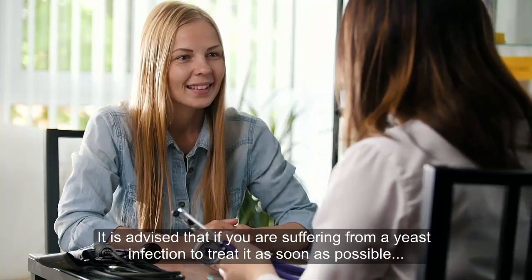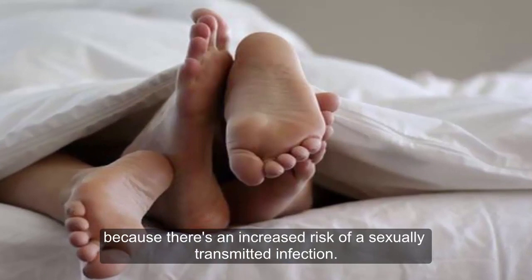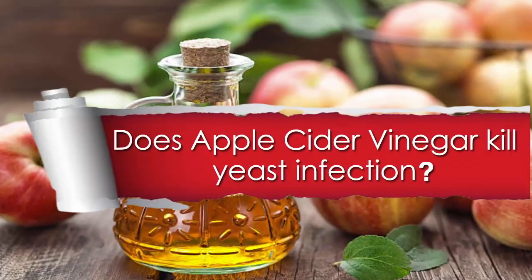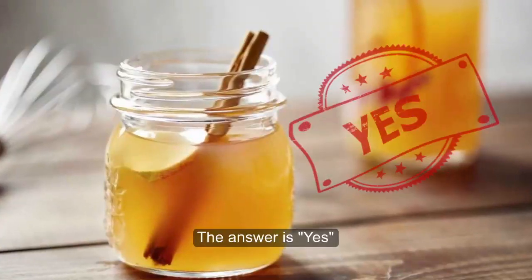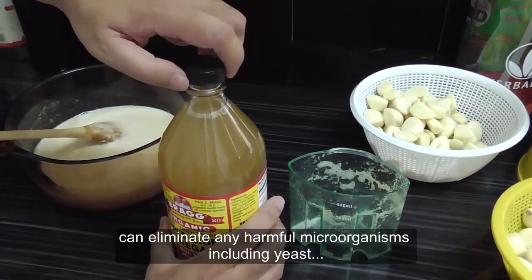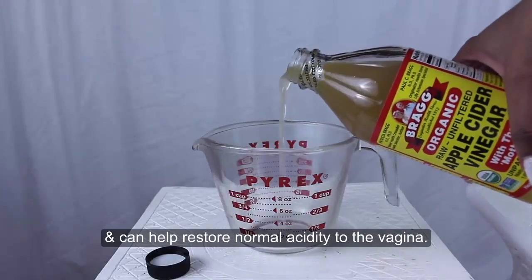It is advised that if you are suffering from a yeast infection, treat it as soon as possible because there is an increased risk of a sexually transmitted infection. Does apple cider vinegar kill yeast infection? The answer is yes, because the acidic component of the vinegar can eliminate any harmful microorganisms including yeast, and can help restore normal acidity to the vagina.